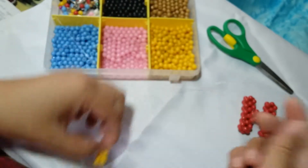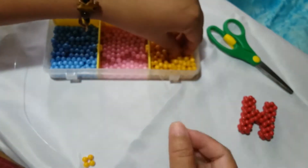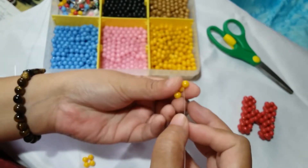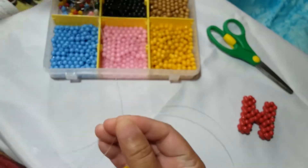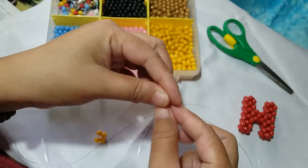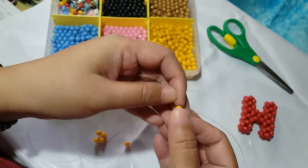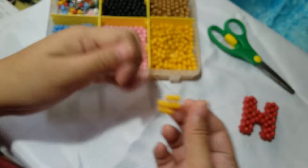Slide that one bead and let it go to the other beads forming a cluster of 4. To start off, we're going to make 7 clusters of 4 — so that's the first one, and we're going to make 6 more. Put 1 bead on the right and 1 on the left, and then salikop to form the 2nd cluster of 4.